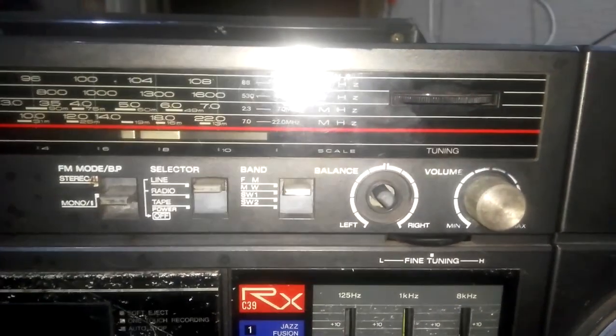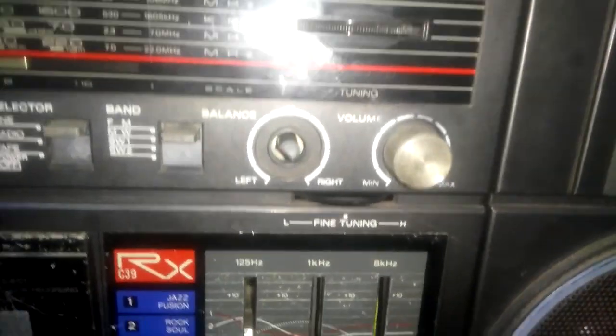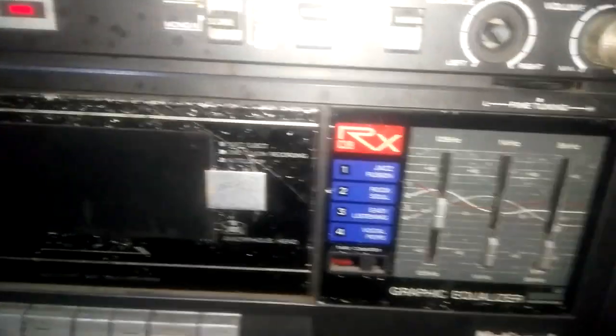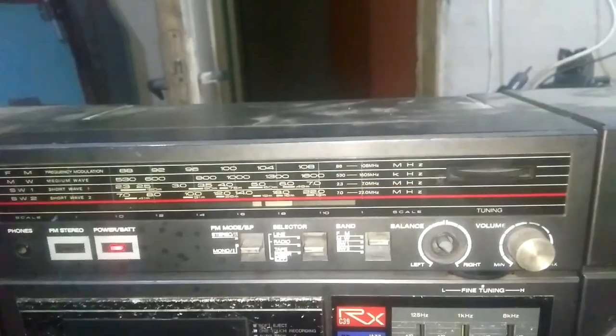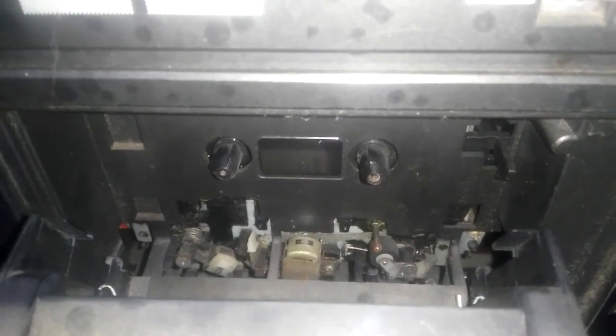Let's open the top and see. I'll plug in my headphones because these speakers might be busted. Nothing is coming out from my handsfree either, so most probably it is the amplifier IC. The cassette is not working either. I'll open the top and see.